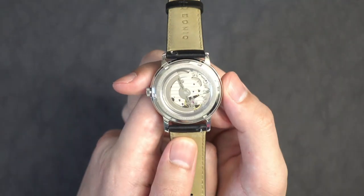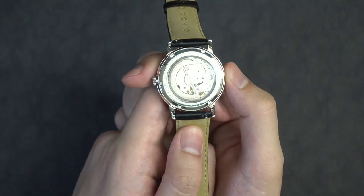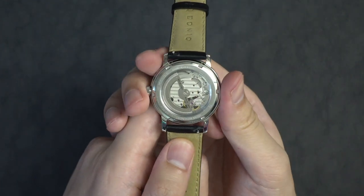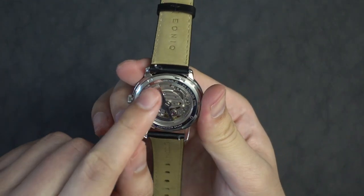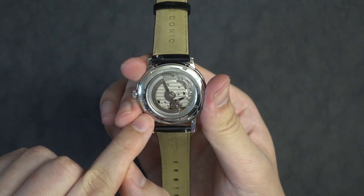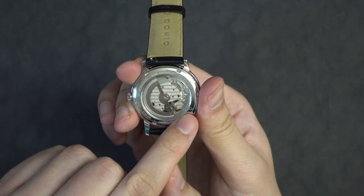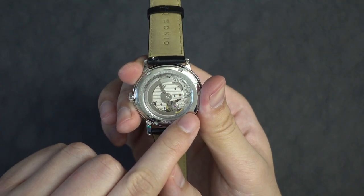Flipping the watch over, you can see that it has a see-through case back with an acrylic window, which lets you actually see the entire movement. Around the case, it says hand assembled, 316 stainless steel, Japan movement, water resistance 30 meters slash 100 feet, and DIY Watch Club. It also has the same letter D from their logo that you can see on the crown.